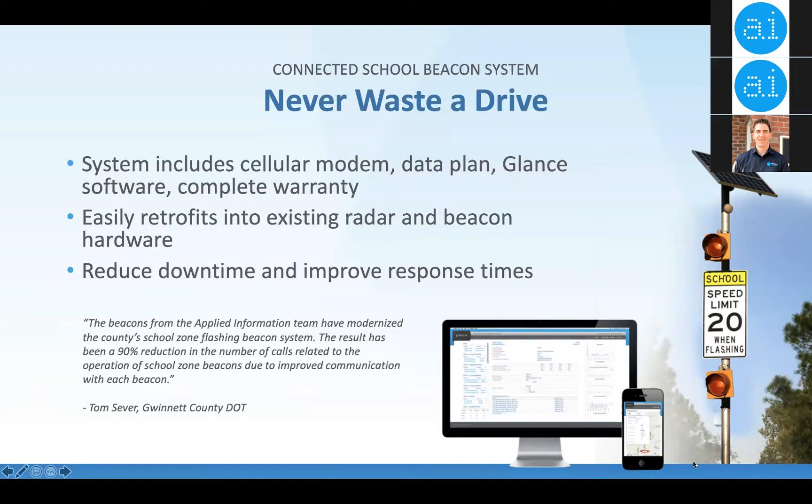Gwinnett County saw a 90% reduction in calls related to the operation of their school beacons after installation, because they knew about problems before anyone in the public did, and their beacons were turning on and off at the right times. Many people have a mix of school beacons, driver feedback signs, and pedestrian crosswalks — all of this collects back into the same GLAN central system.